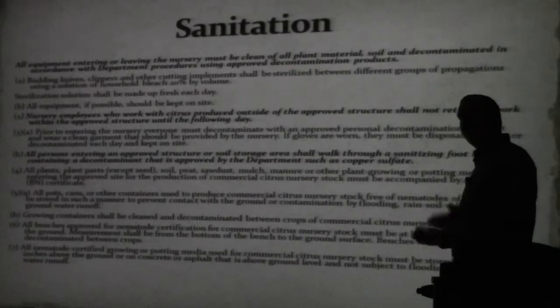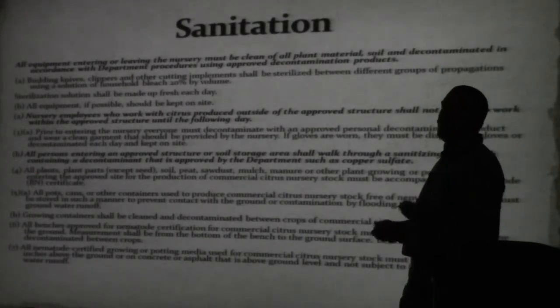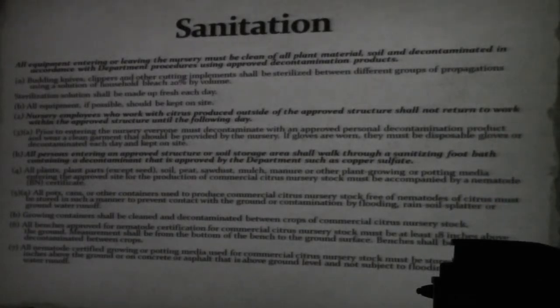There's a whole list of other requirements. The level of sanitation depends a lot on your situation in your state and where you are. But good basic sanitation is important and it'll go a long way.